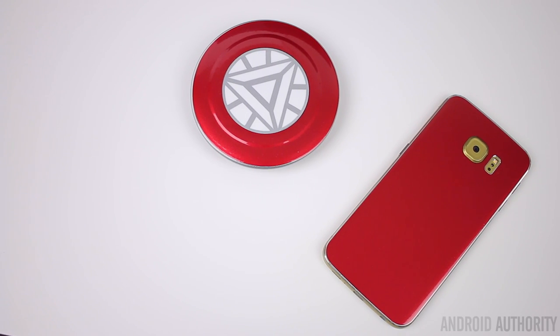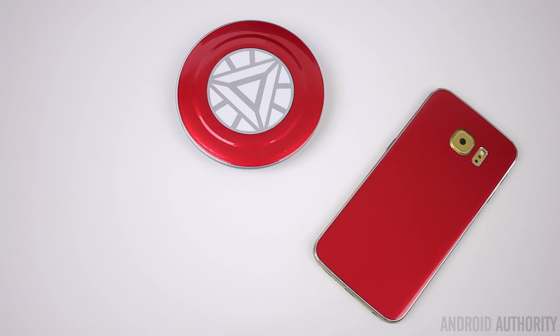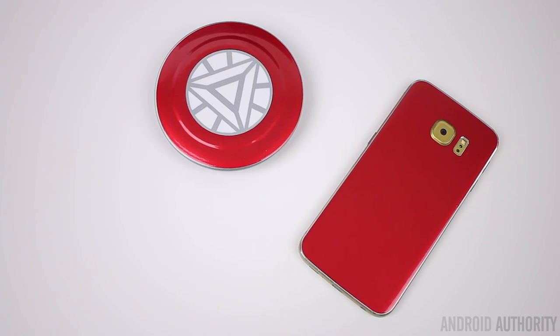What's going on guys? Lon here from Android Authority. You've probably already seen the official Iron Man Edition Samsung Galaxy S6 Edge — it's pretty freaking sweet, but the biggest problem is there aren't that many of them and they're really hard to get. And if you happen to find one, you're going to be paying an arm and a leg for it. So a company called SlickWraps has come up with a solution with their Hero Series skins that gives you that Iron Man look and feel at a fraction of the cost. But is it really a viable solution to the real thing? Well, that's what we're about to find out.